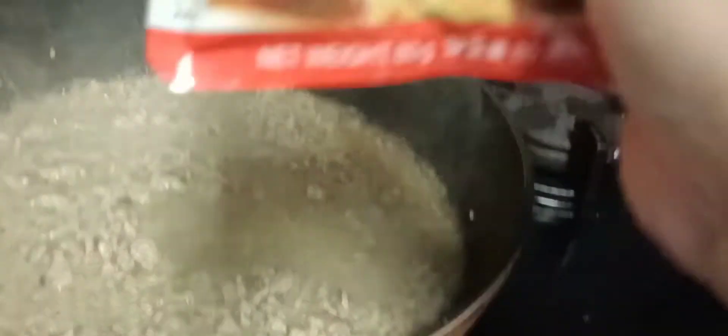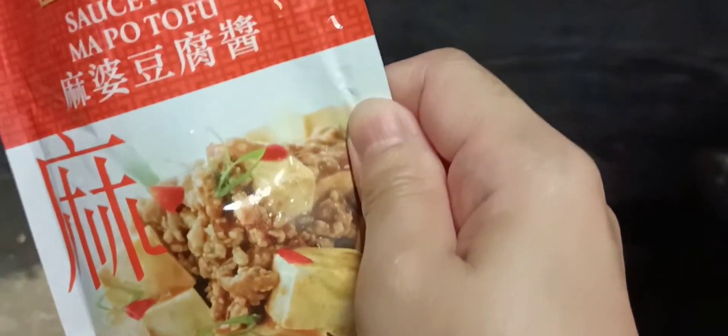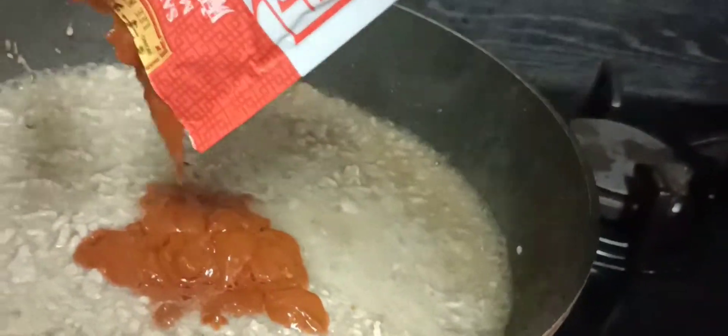For the taste we're gonna add this seasoning, then we have to mix it. This is a little bit spicy.